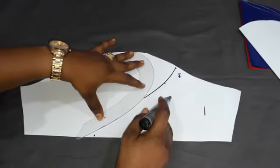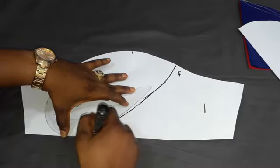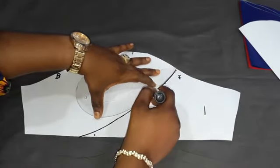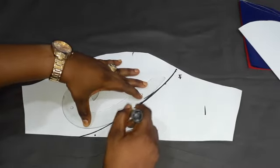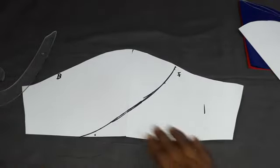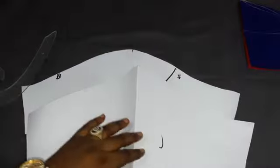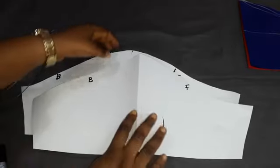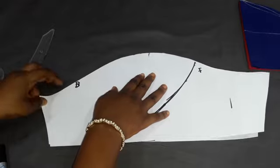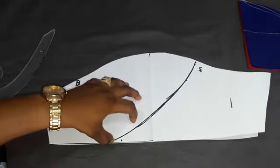You can use a freehand curve. It might not be perfectly straight but this is what we will be cutting through — you can adjust it however you want. So the next thing is to cut all the way through. I'll note: this is the front, this is the back. When cutting, this is the right side and this is the right side — make them face each other, make sure everything matches. The back is deeper, and that is normal.